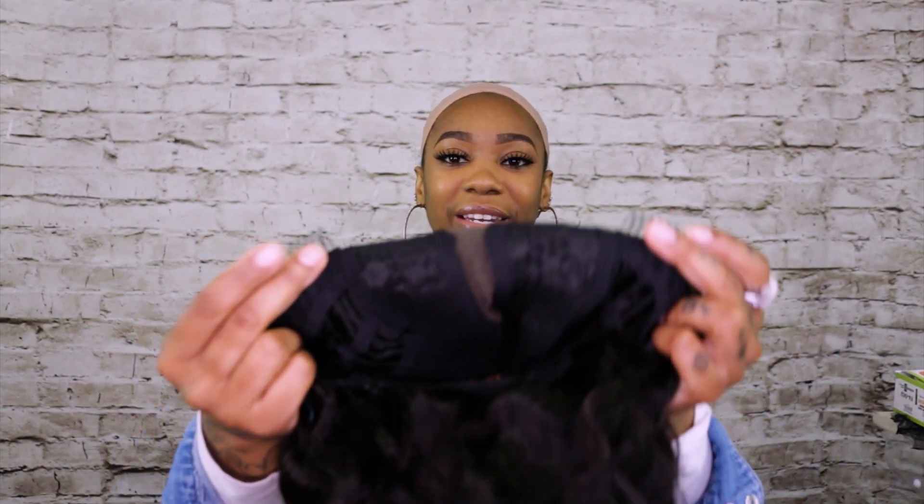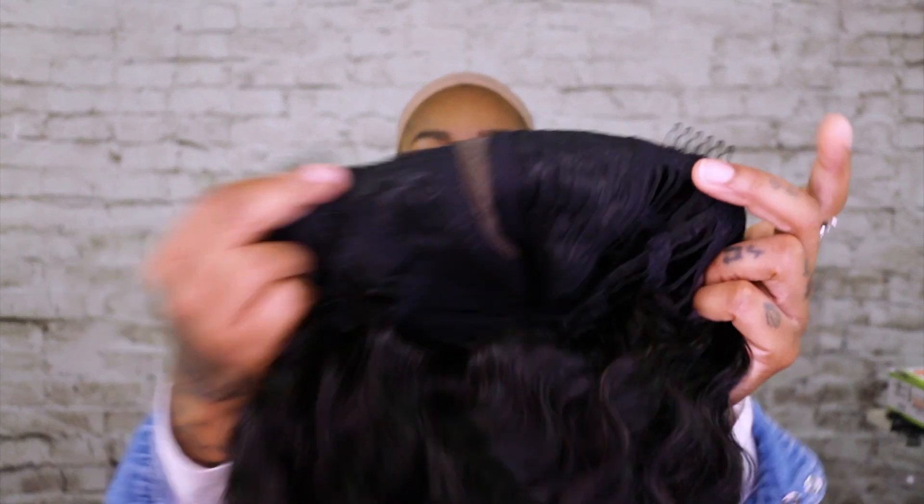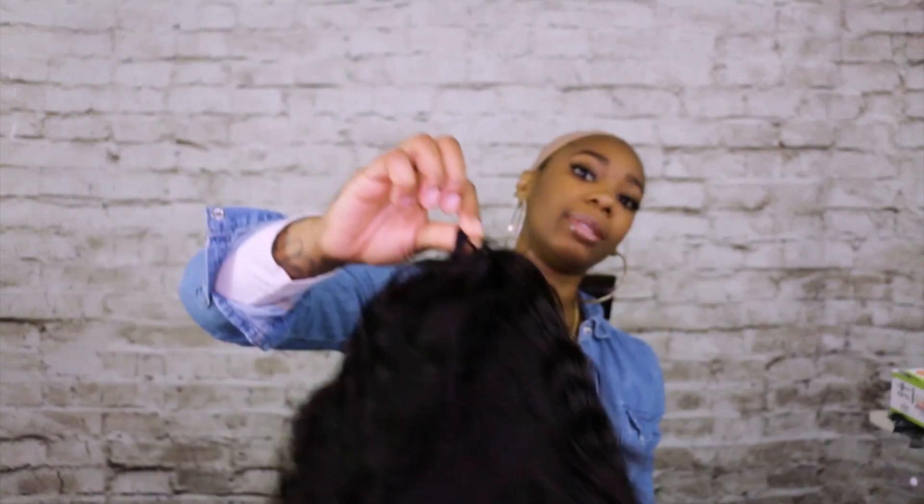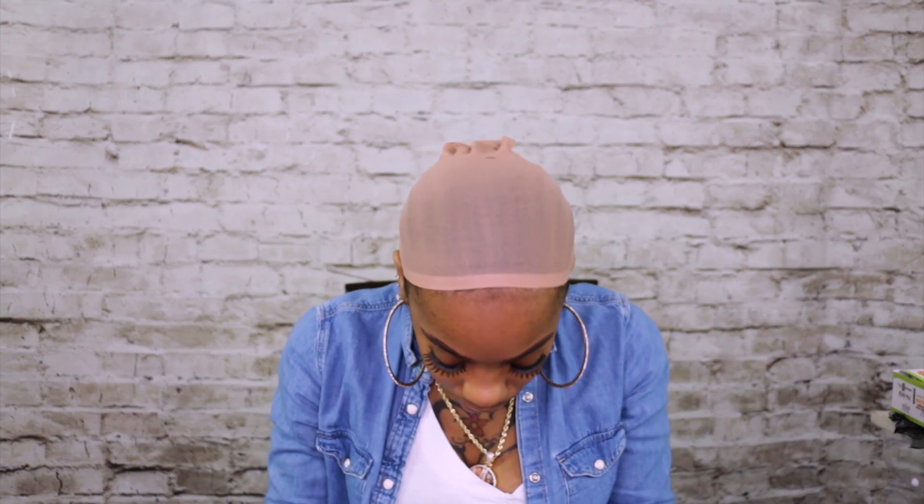It does have two tuck combs on the front and adjustable bootstraps. I'm just going to get right into this and put this little baby on. It looks like a little baby bob. No way — there's no way this lace looks like this!